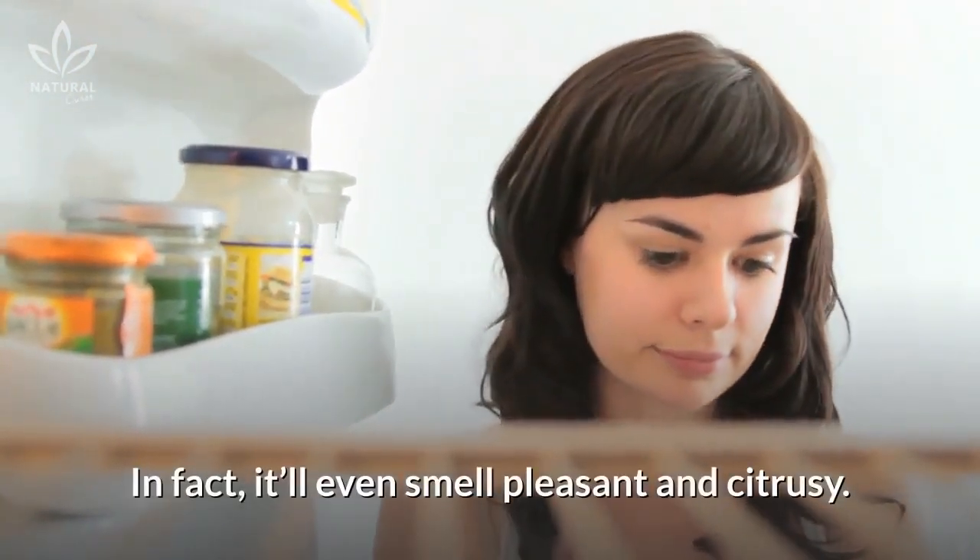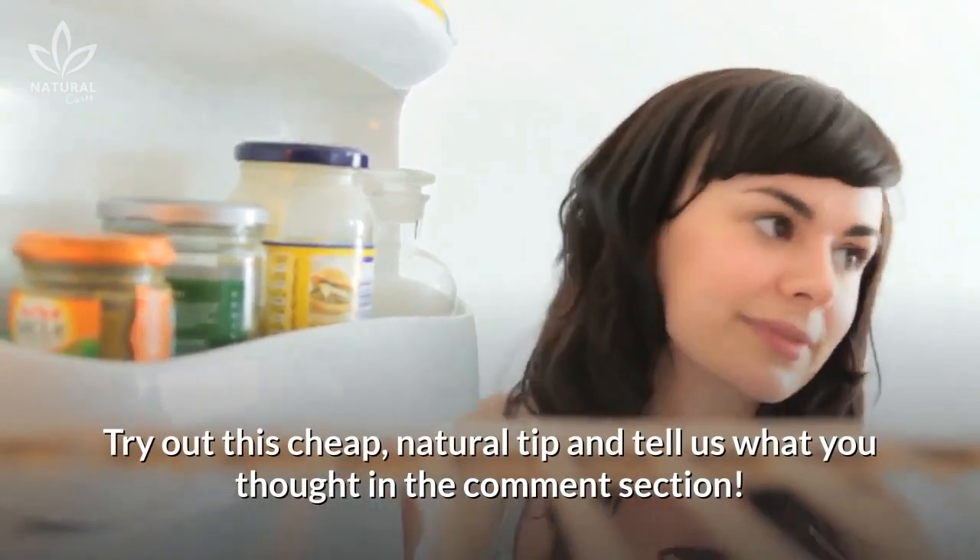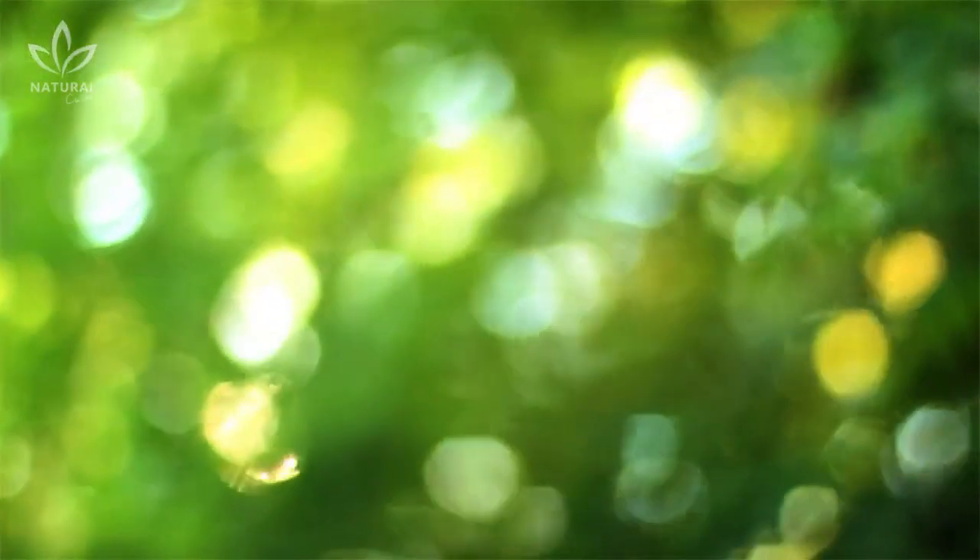In fact, it'll even smell pleasant and citrusy. Try out this cheap natural tip and tell us what you thought in the comment section. If you like the video, give it a thumbs up and share it with your friends. For more recipes and tips, subscribe to the channel!